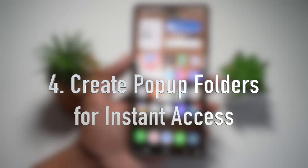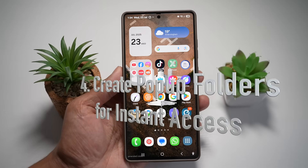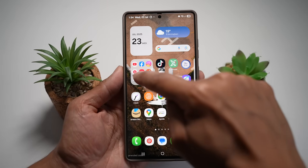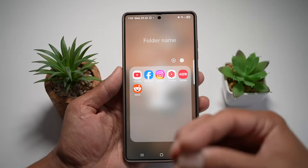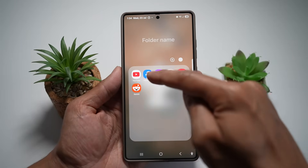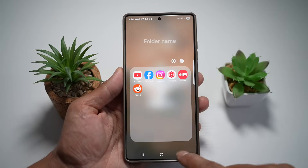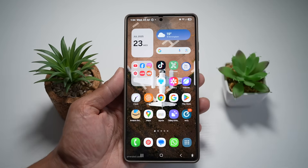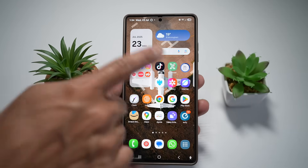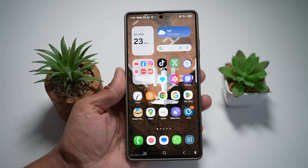The fourth feature is where you can create pop-up folders for instant access and faster multitasking. Currently, tapping a folder opens it in full screen, hiding everything else behind it, and you have to press back to return. Let me show you how to turn folders into floating windows so you can still see all the other icons on your home screen.